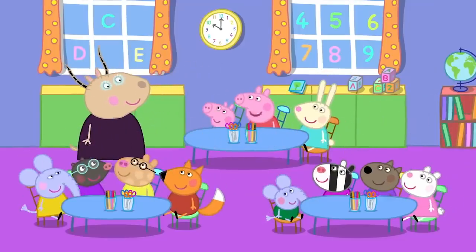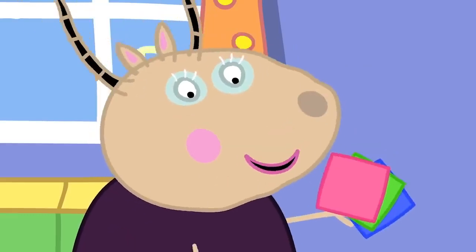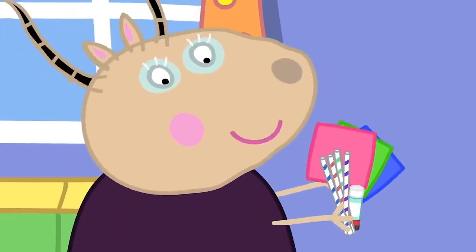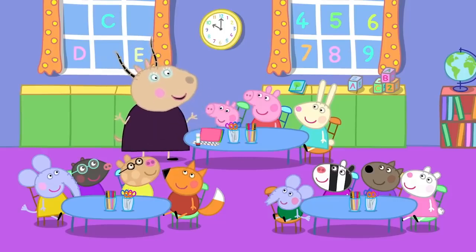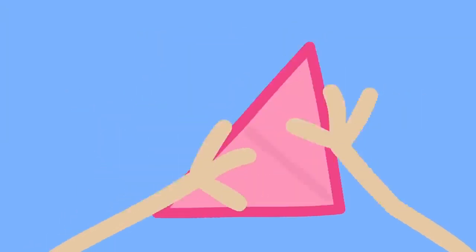Can we make windmills, Madam Gazelle? Yes. We will need paper and glue and some straws. Let me show you all how to make a little windmill. First, we fold a square piece of paper like so.